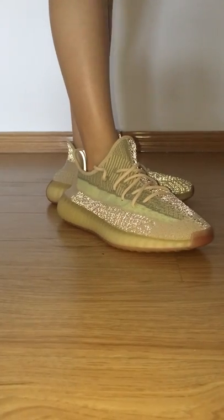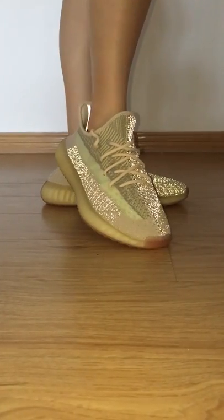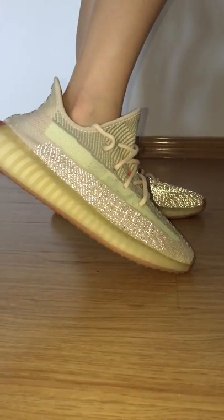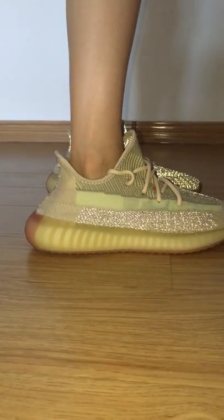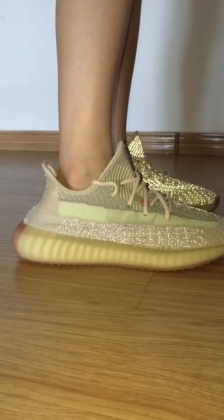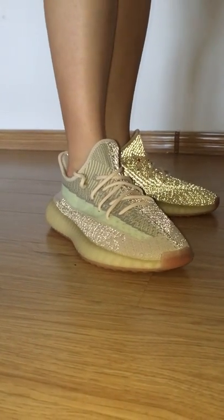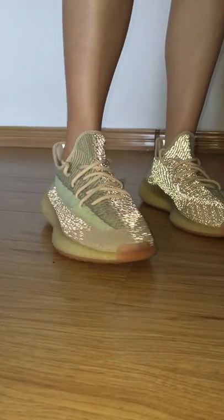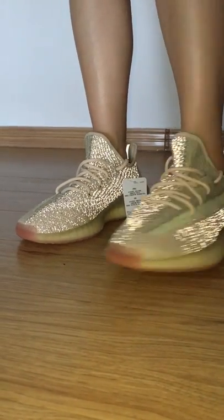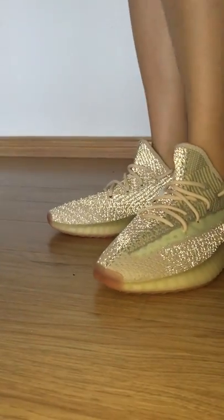On this shoe, they added 3M materials so it can glow under the flashlight. And on this shoe, you can see the apple logo with yellow and green colors. It makes it look really good. And inside, you can see a reflective detail.